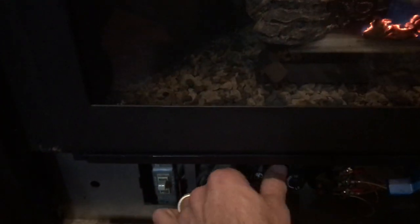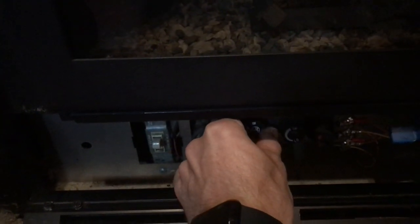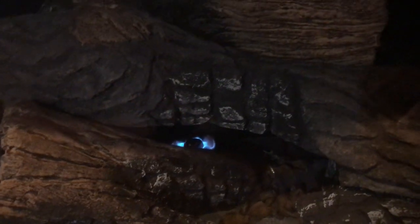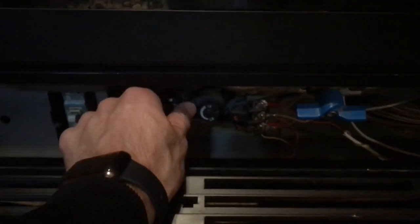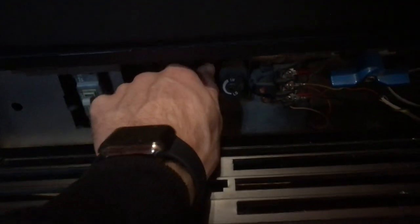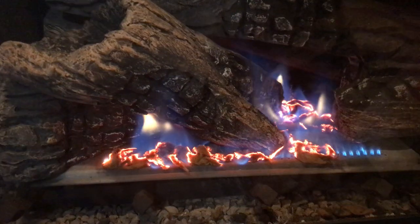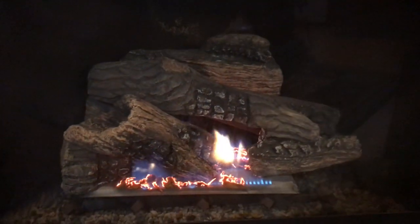All you do is press in and turn it slightly to pilot. Now you see the flame is out but your little pilot flame is still on. That way, the next time you want to light it, instead of doing the full igniter sequence, you just push in, turn it to on, and there you go. And that is how you operate the gas fireplace.